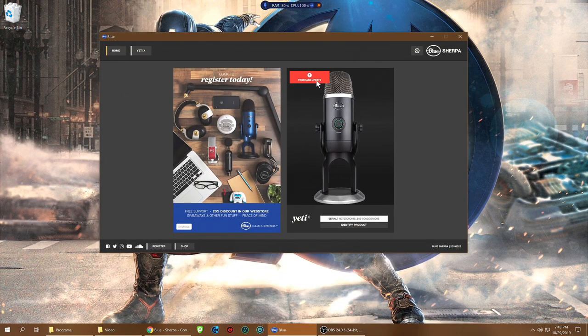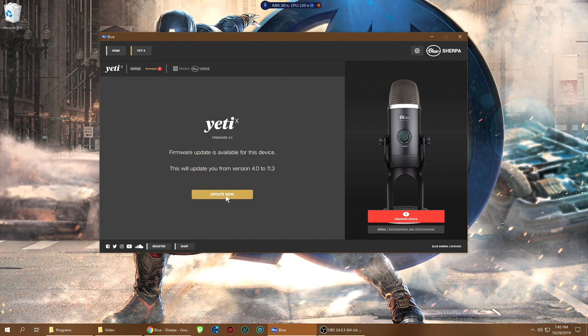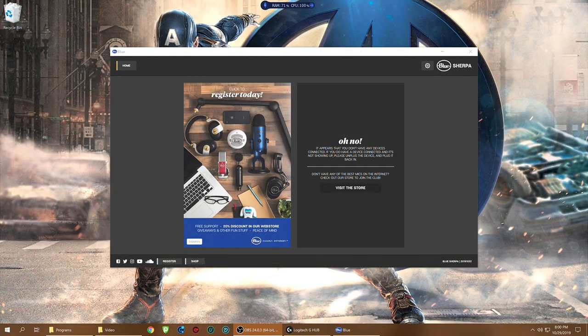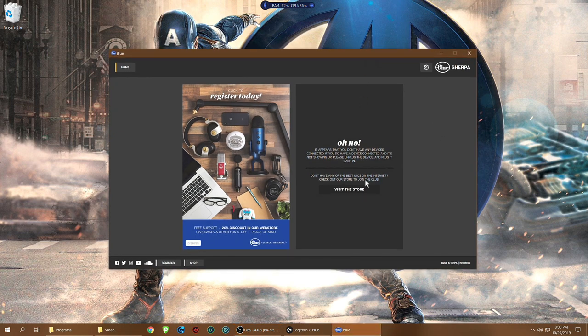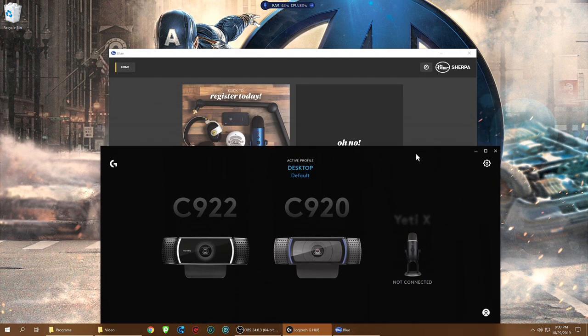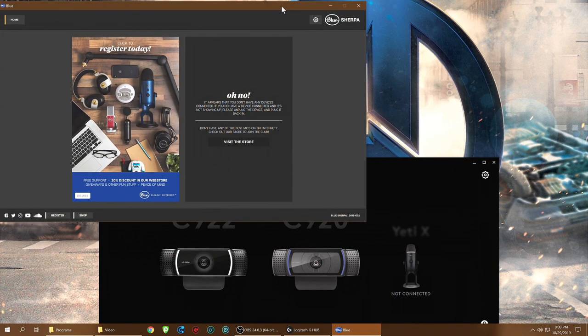Right away in the software there's a firmware update option — very cool. I went ahead and did the firmware update. After it came back online, I had to turn down the gain a bit because the firmware changed something with the mic. Now I'm having an issue where the software isn't detecting the Yeti X, even though OBS picks it up fine — you can hear me right now. Logitech G Hub sees I have a Yeti X but says it's not connected. Something went wrong with that firmware update — probably skip updating the firmware for now.